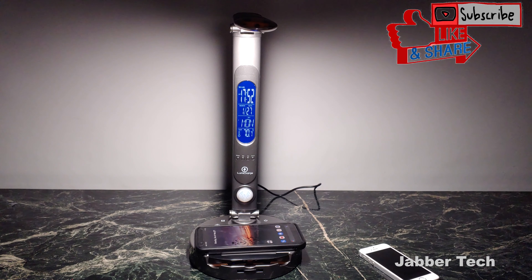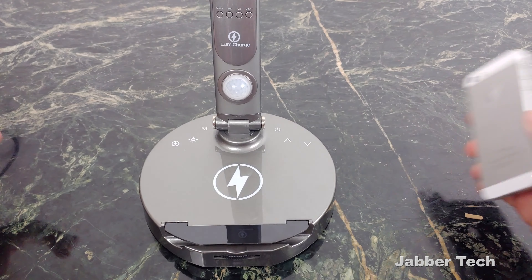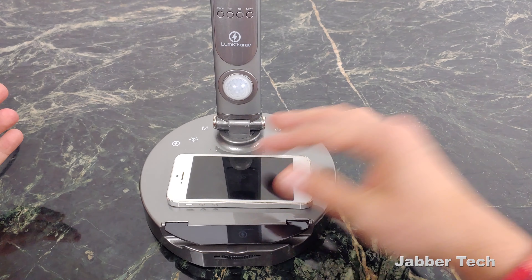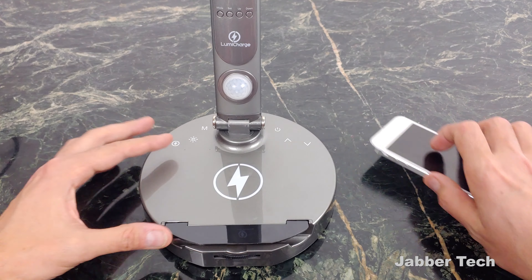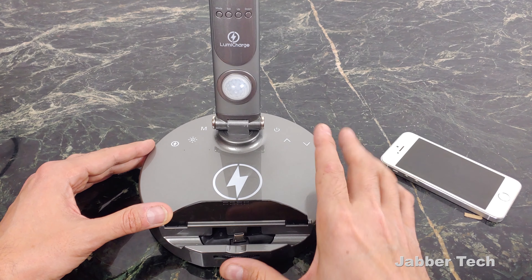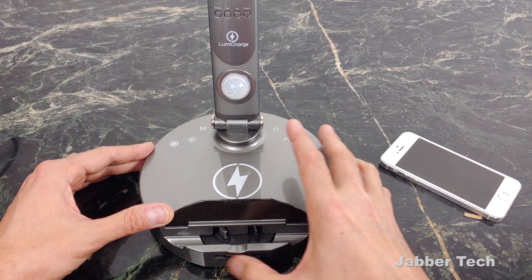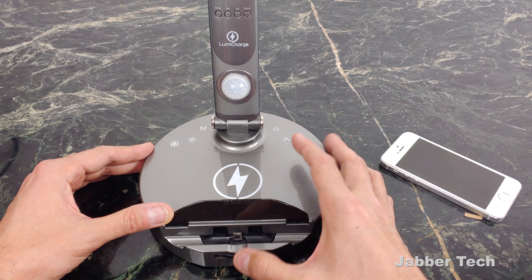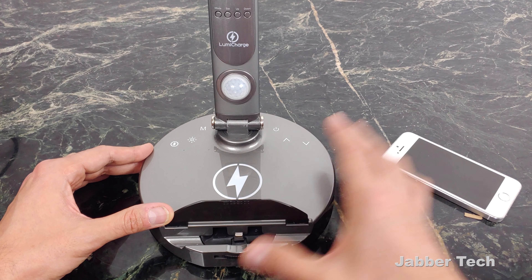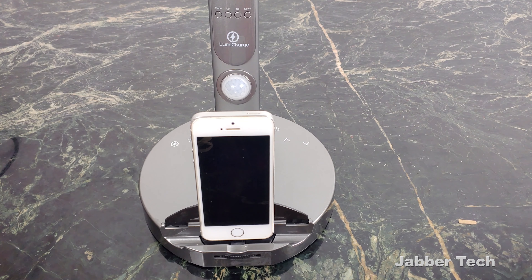Wireless charging works great so you can charge up your phone at night. This really makes it the most versatile, most tech-friendly lamp I've come across personally. Even though most of us are going to use wireless charging if it's compatible, you do have a dock here as well. It has a rotating dock connector — here's USB-C, you also have micro USB there if you're rocking an older phone, and then you have a Lightning cable so you can plug in your iPhone just like that.